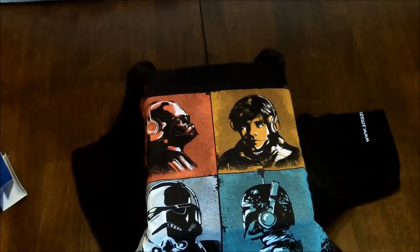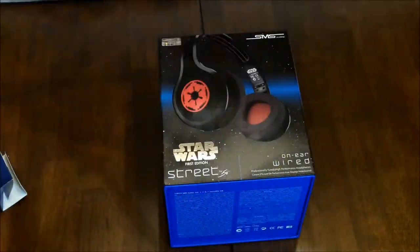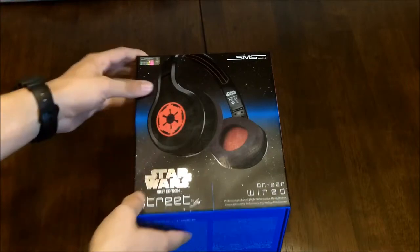I don't know how well you can see that, but it's a pretty awesome t-shirt they gave me. They gave you all that if you just bought it at Comic-Con because it's the first edition, so they give you a whole bunch of free stuff. Let's get right into unboxing this.